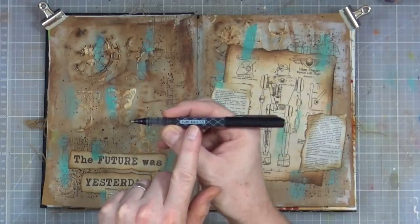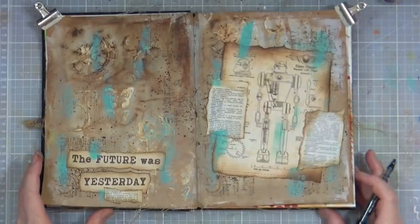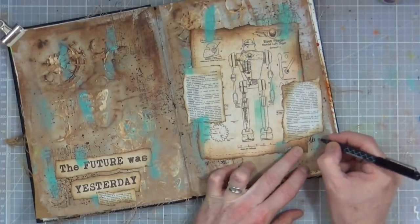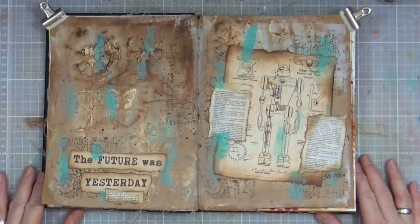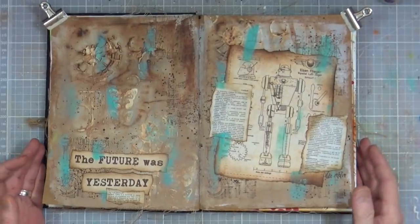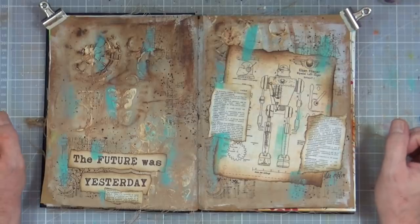This is the OHTO foil ball pen that I've been talking about — some of you have asked questions in the comments. OHTO is the company, sold by Ranger, so wherever you buy Distress Inks you should be able to get these pens too; this is the 1.5 nib. I'm signing it and dating it — the 19th of February 2019. That is my 'future was yesterday' journal page. I enjoyed doing that — liked the structure paste, the drips and splatters, getting messy. Hope you enjoyed it; give it a thumbs up, share the video, and subscribe if you haven't already. See you all again real soon.